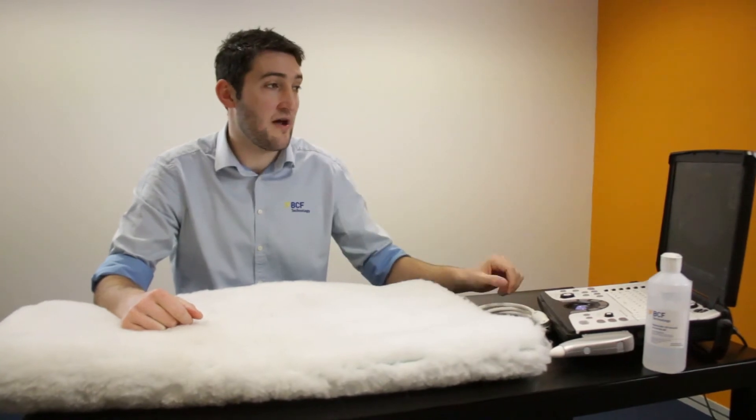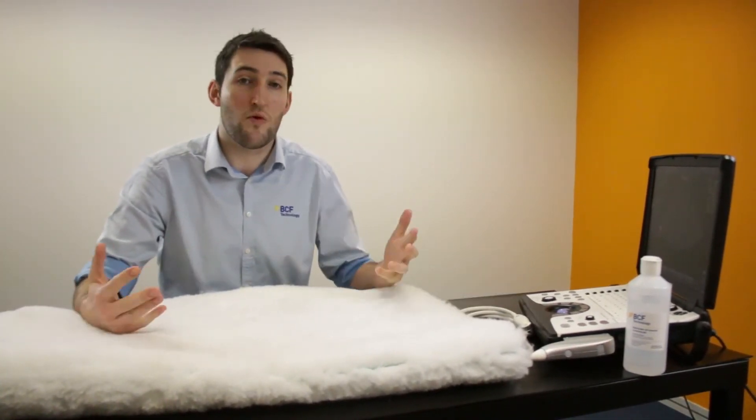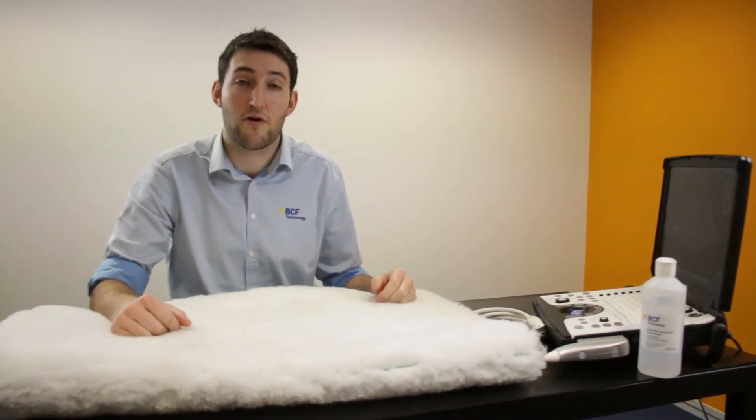Then we need the machine — an ultrasound machine. A quite nice portable small ultrasound machine, whatever's available. Make sure you familiarise yourself with the controls beforehand.